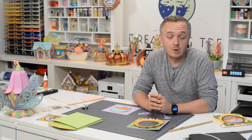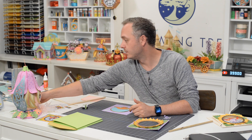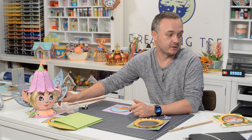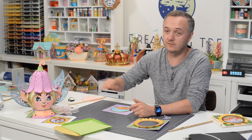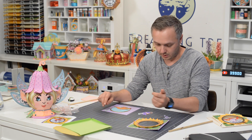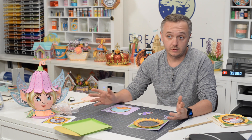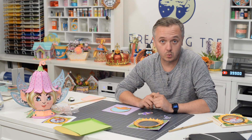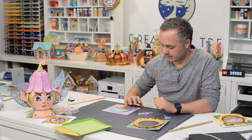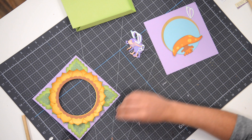Hey everyone, Leo with the Dreaming Tree and welcome to the assembly video for our mushroom fairy card. I just finished putting together our beautiful fairy — you can see her here. It was a bit of a project, totally worth it. So whether you're gifting this, using it as a centerpiece for a fairy-based party, or both, we've got a cute coordinating card. I've got all my pieces cut out as should you, and we're going to start putting everything together.